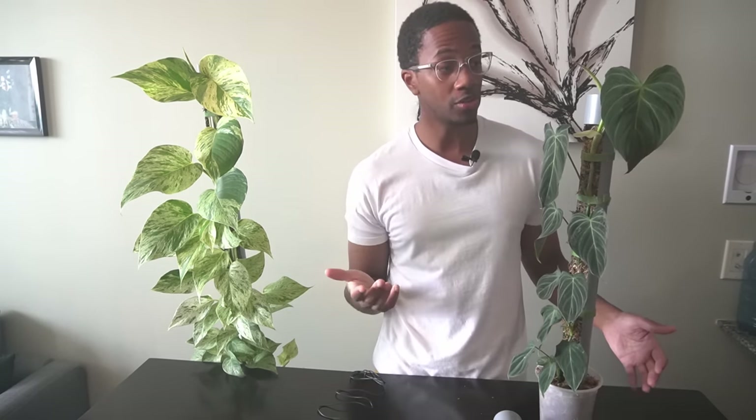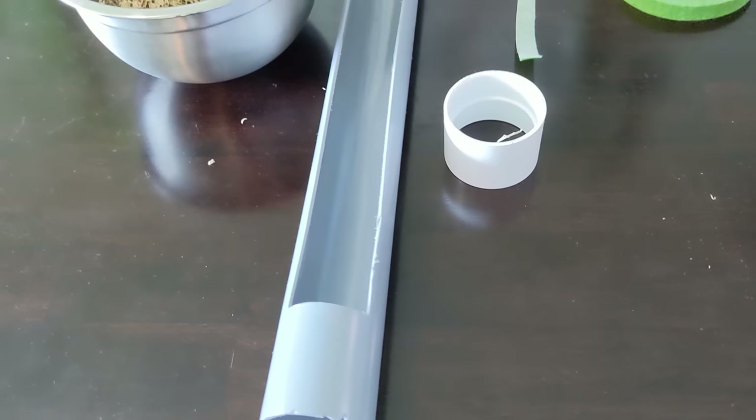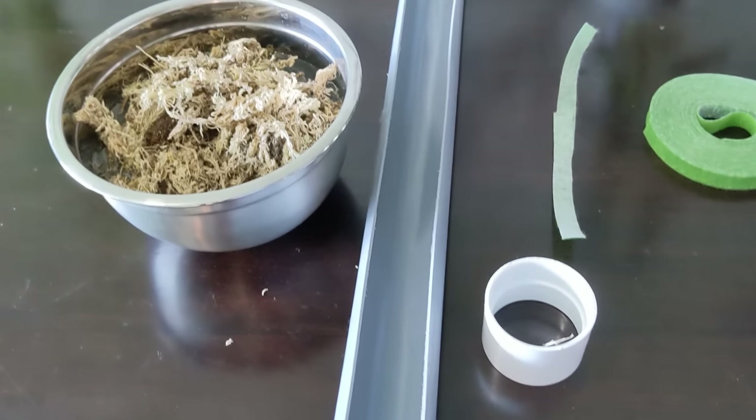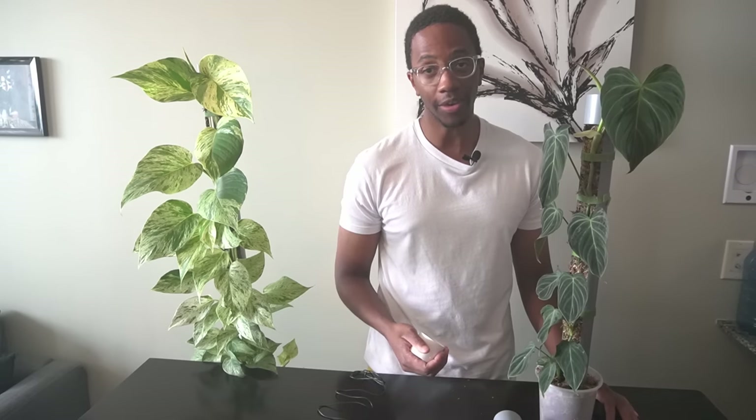I have my philodendron here. As you can see, it's reached the top of its moss tube, and now all I need to do to extend it is have all my pieces ready. I have my connector piece, I have my moss tube, I have some moss soaking in water ready to go, and I have my double-sided Velcro.